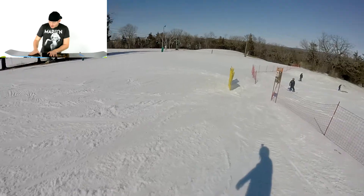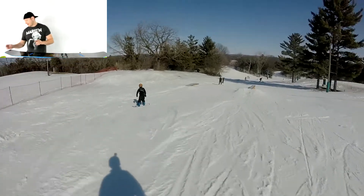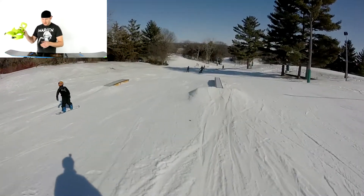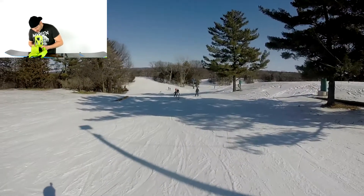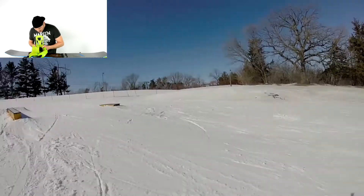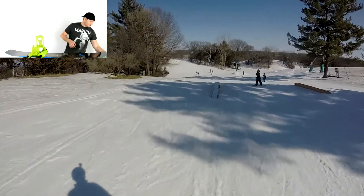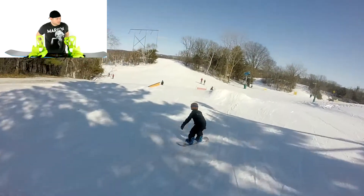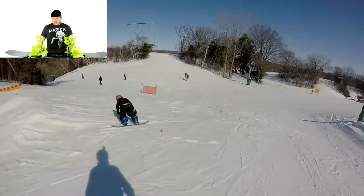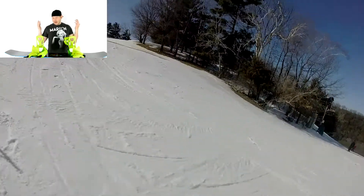So here we are, changing out bindings for the fourth day in a row. You guys are gonna think I'm like musical chairs. We taped where our bindings were, and I'm going to go one notch out wider. Because I'm still watching other riders, and I saw a kid do a tame dog - or a front flip - today. He had a little bit wider stance. So I'm experimenting every time and I'm enjoying it.